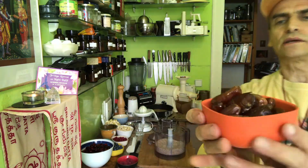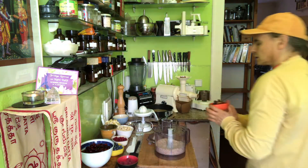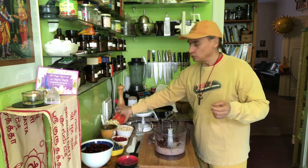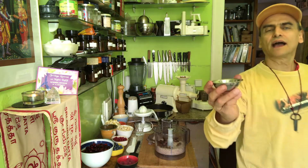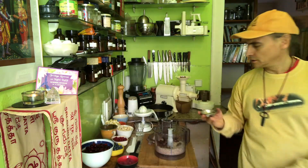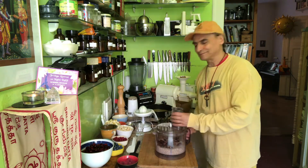I have 20 small dates here, pitted of course. The number of dates depends on how sweet you want the dough to be. The dates make the dough sticky — it keeps together. And to refine it I take a little bit of cinnamon today, just two tablespoons of cinnamon powder. It makes it a little bit more delicious if you like, but that's optional.